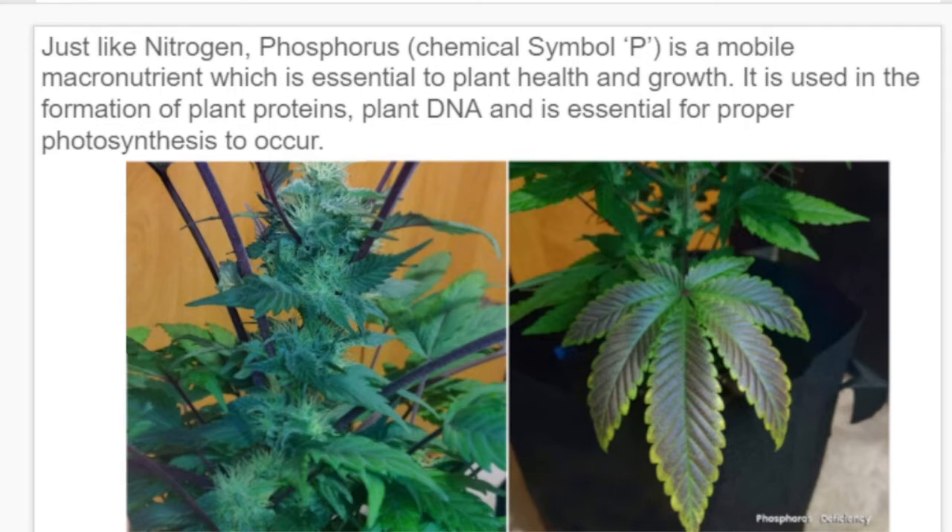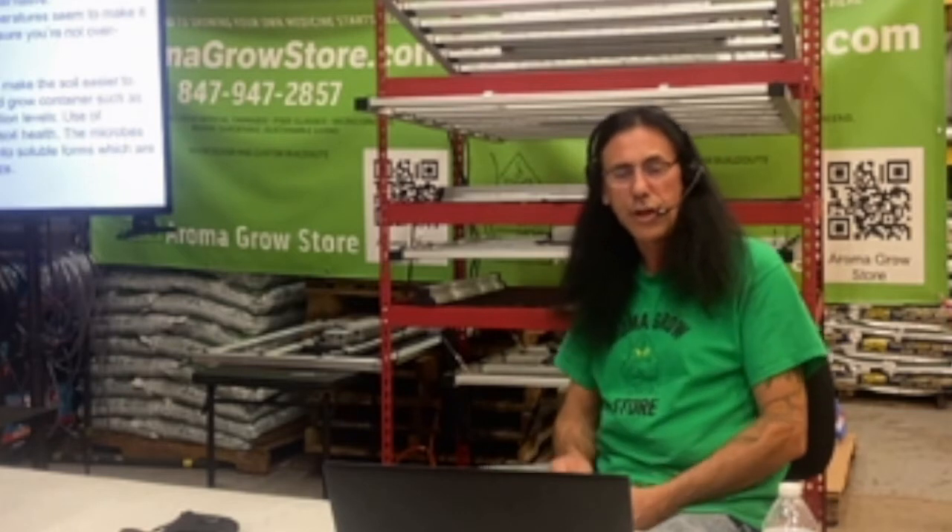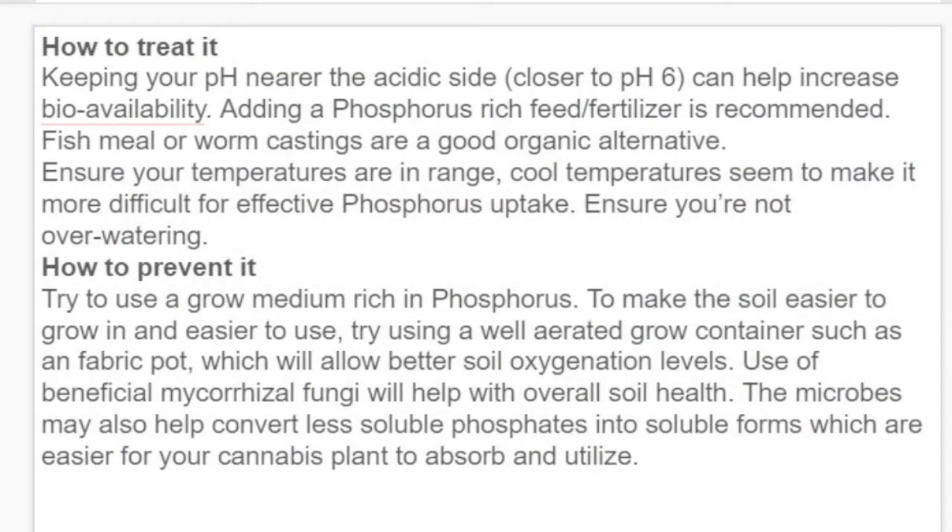Phosphorus deficiency may also cause red-purple coloration or dead spots in the leaf stems, and the leaf may take on a dark green hue. If left unchecked, phosphorus deficiency slows vertical and horizontal growth significantly. Dark blackish spots can appear, leaves can curl and drop, possibly showing hints of metallic purple or dark bronze. To treat it, keep your pH closer to the acidic side — closer to 6.0 — which will help uptake more phosphorus and make it bioavailable quicker. Adding a phosphorus-rich feed or fertilizer is recommended; you can also use fish meal or worm castings as a good organic alternative. Ensure your temperatures are in range, as cool temperatures make effective phosphorus uptake more difficult.